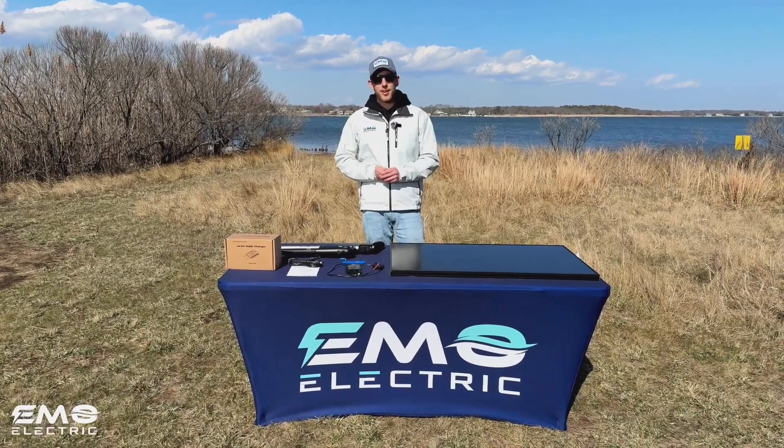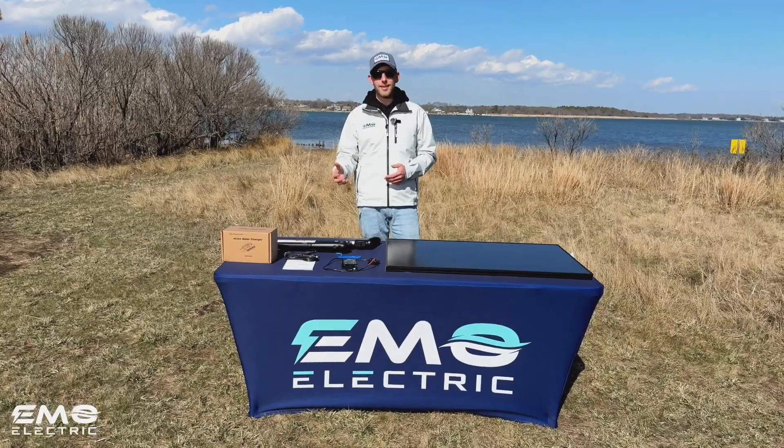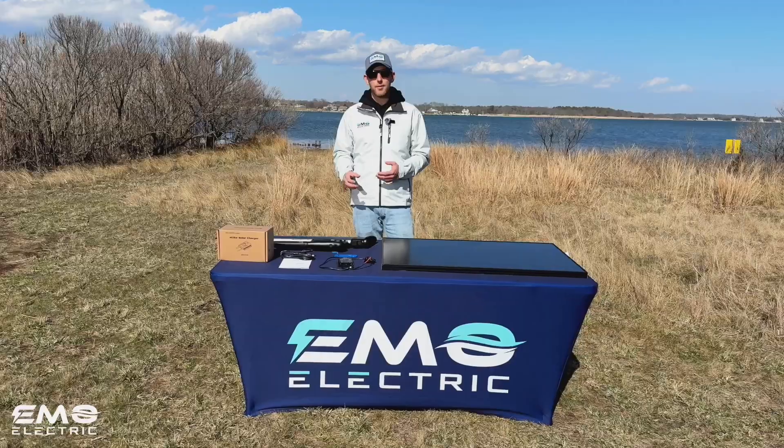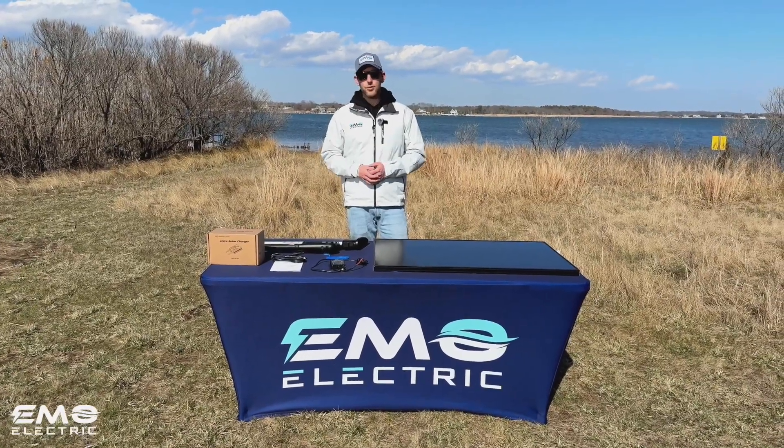This is Luke from Emo Electric and we're here today to talk about solar charging with the E-Propulsion E-Lite. We're going to test this out, see how long it takes to charge the E-Lite with the solar charge controller and tell you a little bit about the charge controller itself.